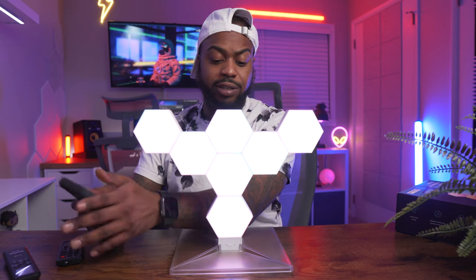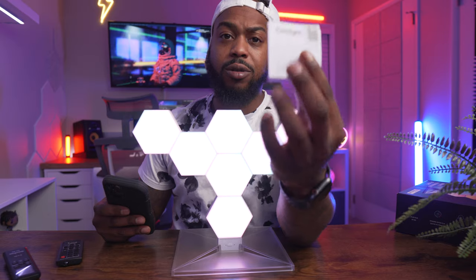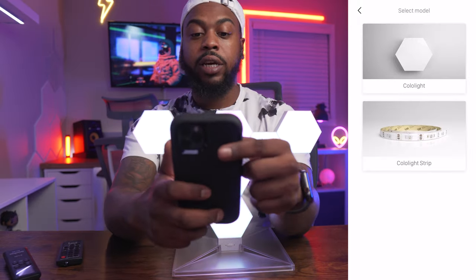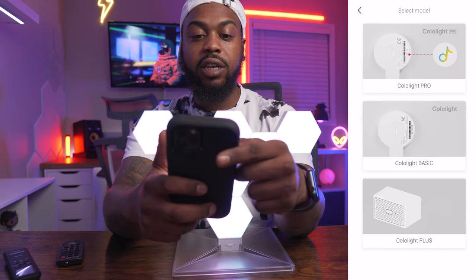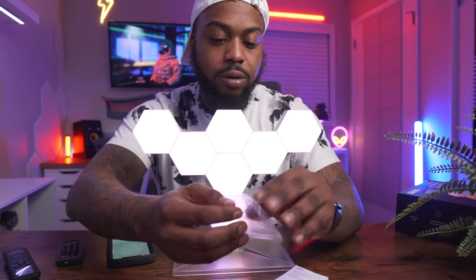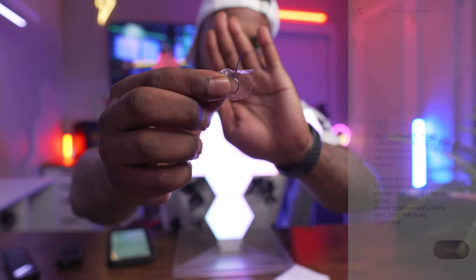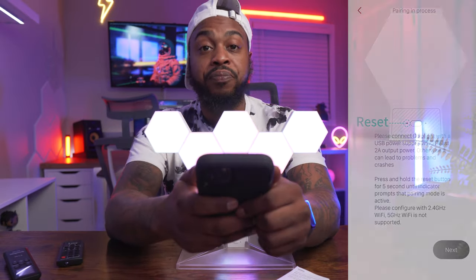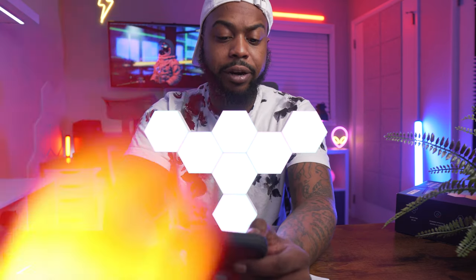It's a very simple process. All you really need is your manual. Click the three-dot dropdown, hit the add button, hit Colo Light, and right here you see three different options: the Basic, the Pro, and the Plus. They give you a tiny tool — you have to hold it down to reset. One thing I can say about connecting this is my Wi-Fi router uses both bands and this had no problem figuring out which band it needs to connect to.